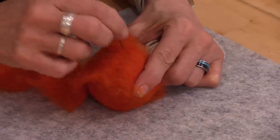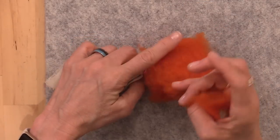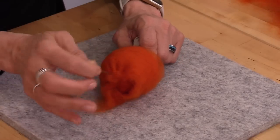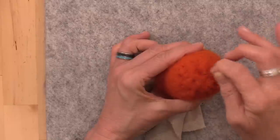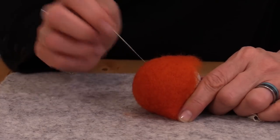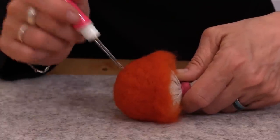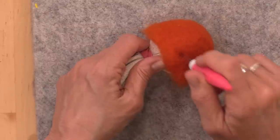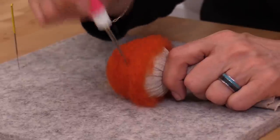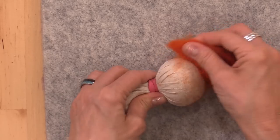With our first layer lightly tacked onto our mold, it's time to add our second layer. Use a thin strip just like you did on the first wrap, and wrap around the circumference of the ball. You want the fibers to line up at the top and be long enough to wrap around to the bottom of the bowl. Lightly tack this down with your 42 triangle felting needle. Once you have the second layer tacked into place and smoothed around the bottom, use your pen tool to further compact that layer and make it nice and smooth. Once you've lightly tacked down these first two layers and are happy everything is nice and smooth, it's time to peel the fibers off your ball, turn them inside out, and put them back onto your mold.